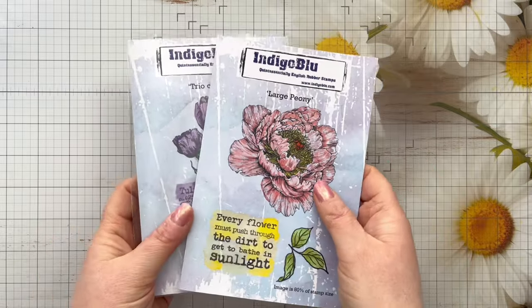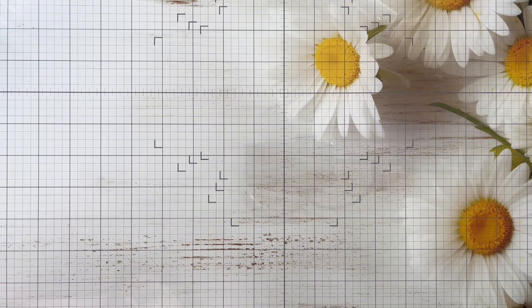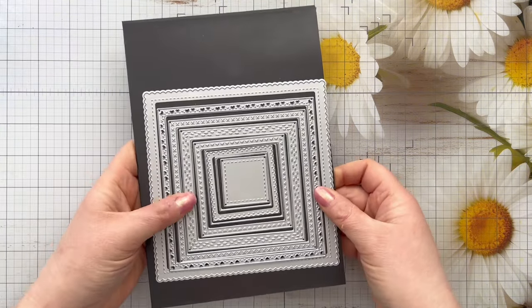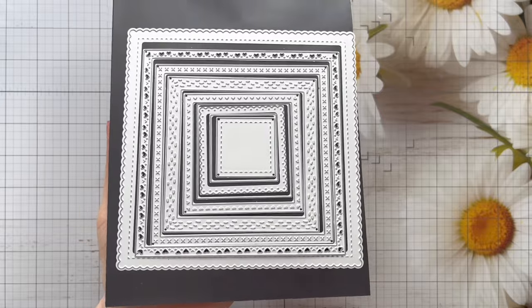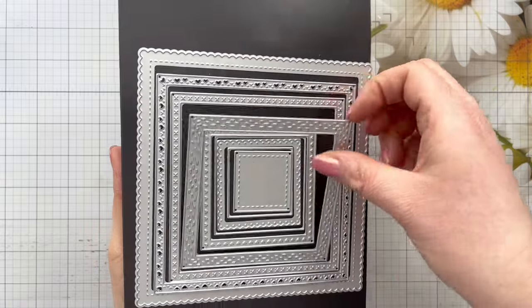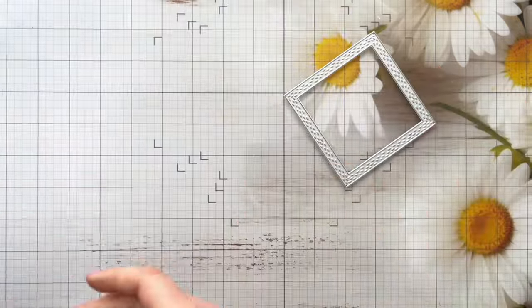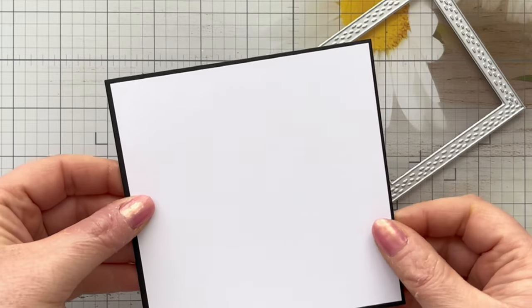These are the two stamp sets I'm going to be using today — the Trio of Tulips and the Large Peony. I'm going to bring in first my Paper Rose Studios nesting squares, called Lots and Lots of Squares. They've got some gorgeous embossed and die cut details on them and they're great for creating frames. I'm going to show you how you can create a beautiful embossed border using these dies.